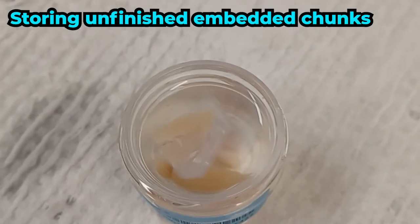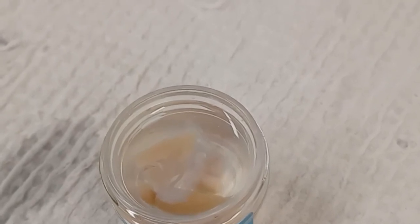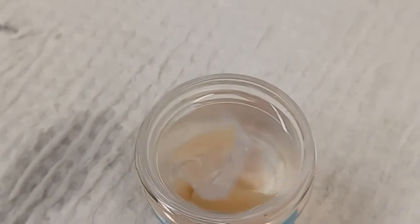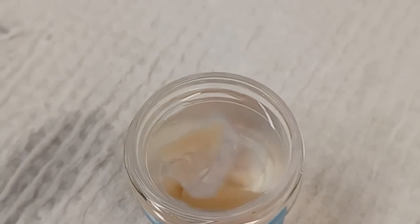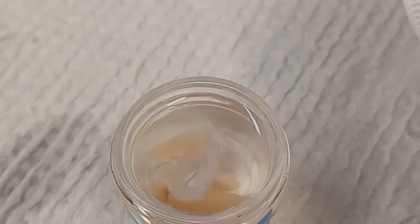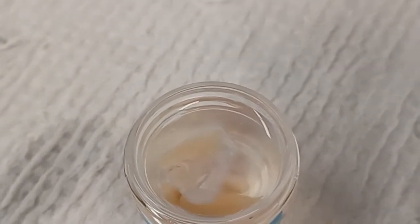Although agarose swelling might be a problem when cutting submerged on the vibratome, if you don't have time to cut embedded blocks or you lose track of time, you can always put the embedded blocks back in the same solution container as the brains — PBS with sodium azide at 0.05% solution. They'll keep in the fridge just fine. When you take them out, dry them off, put the flat side down, superglue them in place, and get to cutting. That's it for this video. If you have any comments, feel free to leave them in the comments section. Take care, bye.